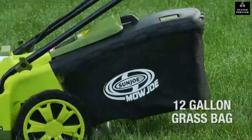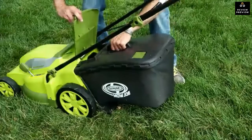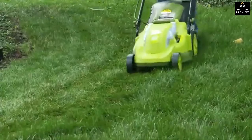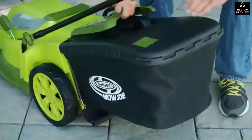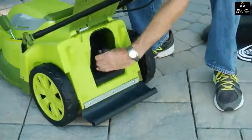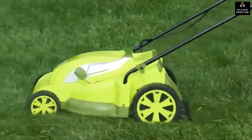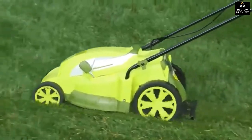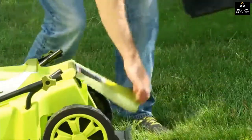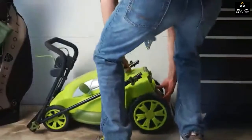The 12-gallon rear bag provides ample capacity for uninterrupted mowing and detaches easily to quickly dispose of grass clippings. You can also easily convert your Mojo lawn mower into a mulching mower by removing the rear bag and inserting the mulch plug — freshly cut, nutrient-rich grass clippings will then recycle back into your lawn for fertilization as you mow. And when you're done, the handles on the Mojo can be completely collapsed for neat storage without taking up much space in your garage or shed.